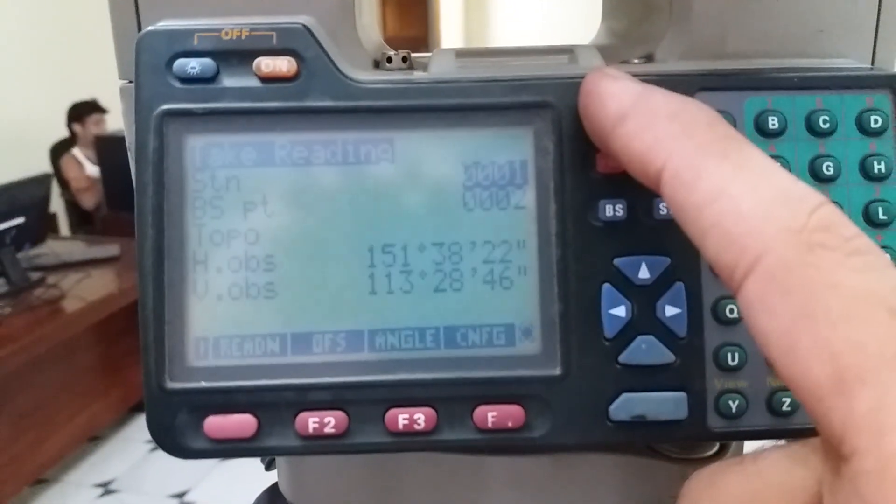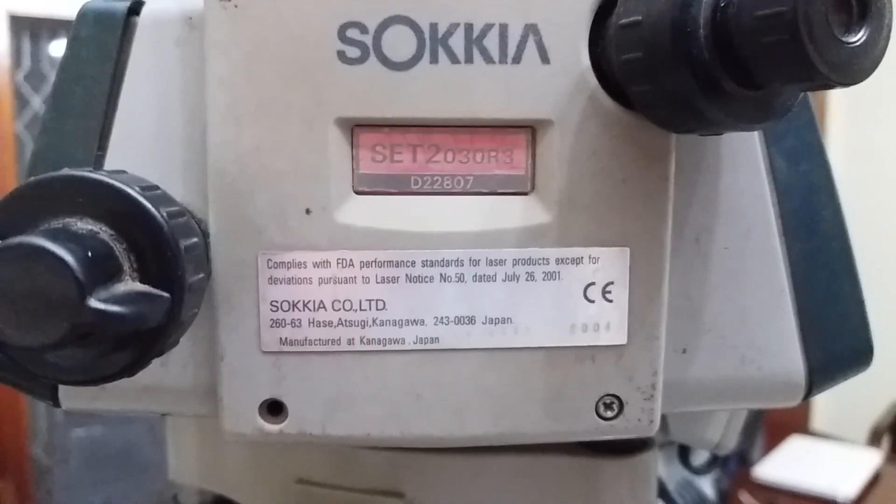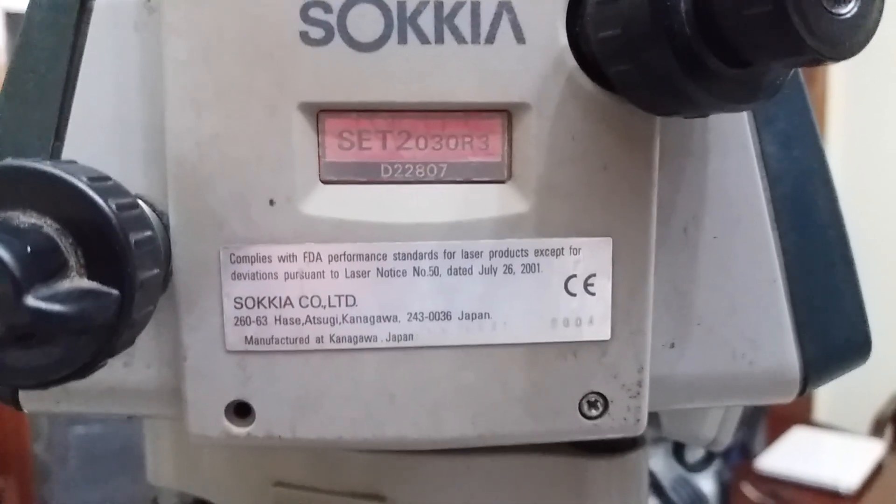So guys, this is the tutorial about how to set up the Socia total station SET 2030R, model number D22807. This is the tutorial about how to set up the total station and station coordinate. If you have any questions about this total station, just comment below. Goodbye.